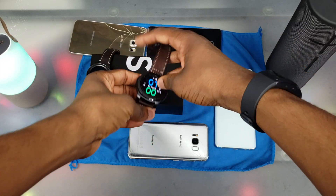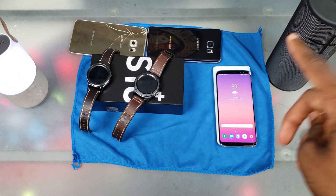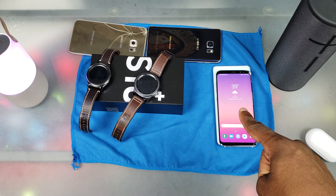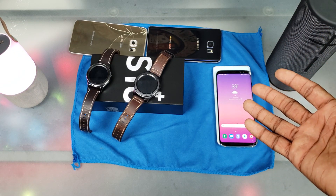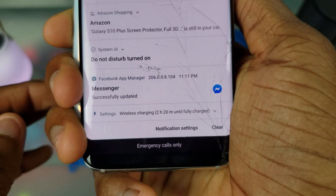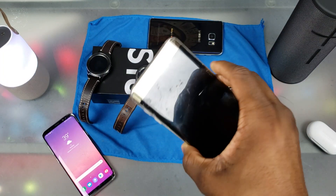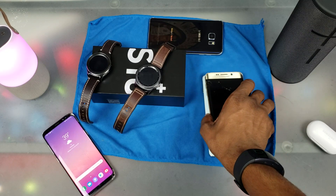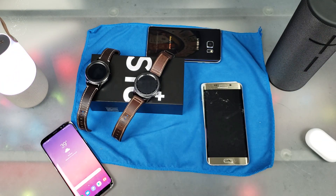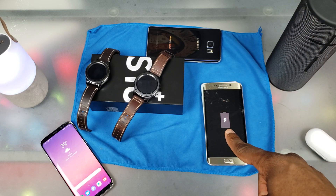Next up is the Galaxy S8. Let's go ahead and put that on the back of this S10 here and it is charging. It takes a while on these Samsung devices for some reason, but if I go into notifications and go to the bottom it says wireless charging, so it's working. Next is the Galaxy S6 Edge Plus — I know it's gonna take a while because it's off, but there we go, it makes a noise and it's charging.